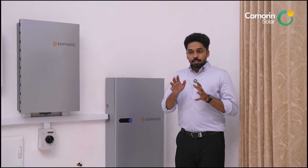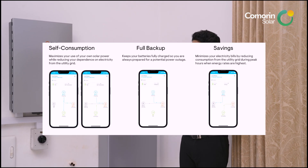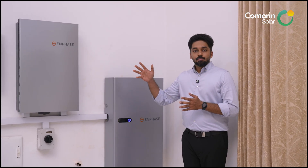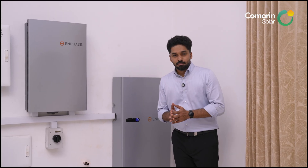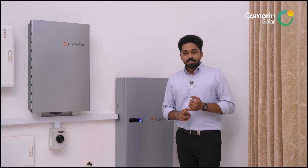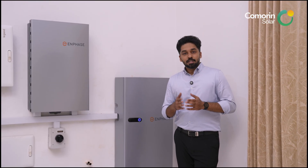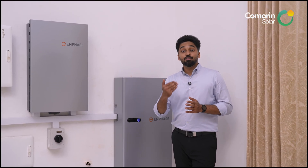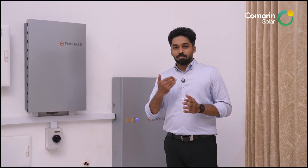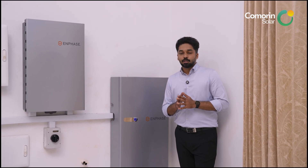The main important point is monitoring and management. We have three profiles: the savings profile for self-consumption, which keeps the battery at a minimum reserve; the backup profile, which maintains 100% battery charge for full backup; and the full backup mode to support 100% load.